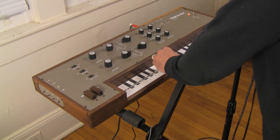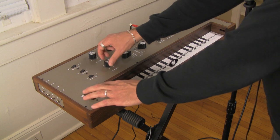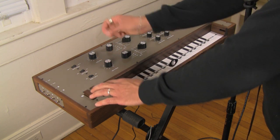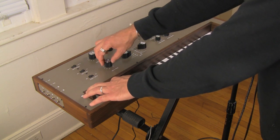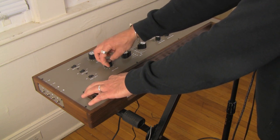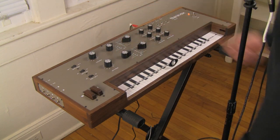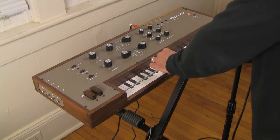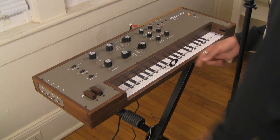Let's see what the range is here. There's a fifth and a fourth. So yes, there's a good range. But you also have the ability to choose the octave, so you have the ability to basically choose any note in any octave for Oscillator 2.